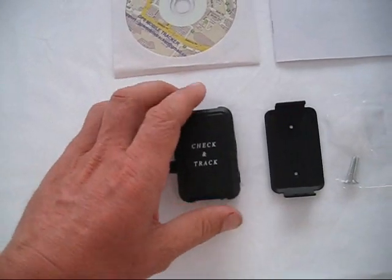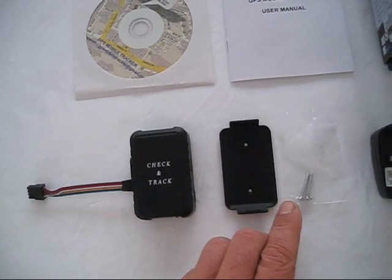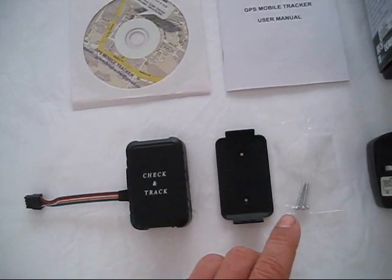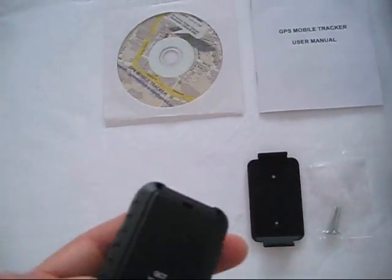The mounting bracket simply provides for easy mounting in your vehicle and comes with additional mounting hardware, screws, and a small screw to attach the battery access panel on the rear of the device.